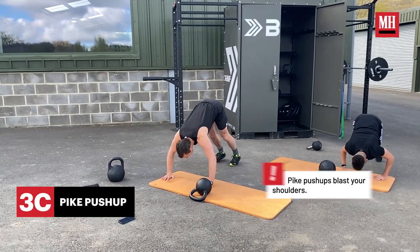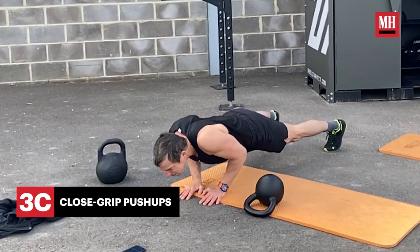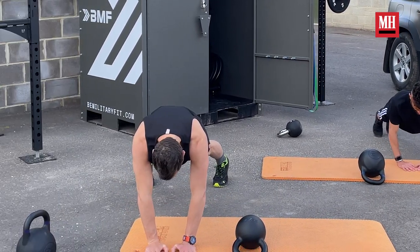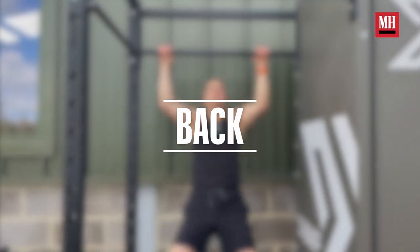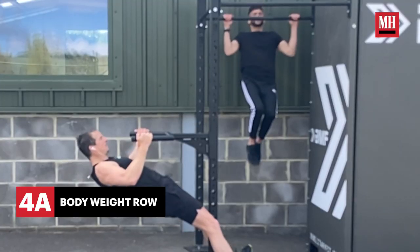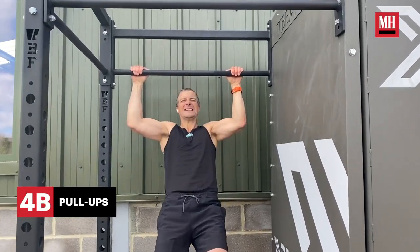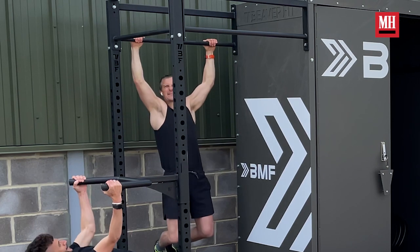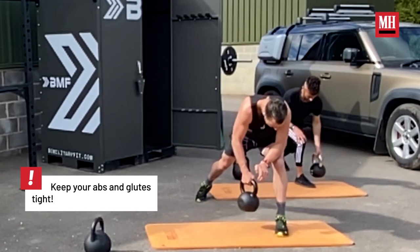I remember the Foreign Legion — first ever TV series I did. Going through basic training in the Foreign Legion, everything in French. Press ups at dawn, dusk, day, night — always on position. Being able to lift your own body weight is a key part of my work. A man who can't lift his body weight is dead weight. And then there's the classic: pain is just weakness leaving the body. And you've got a lot of weakness.